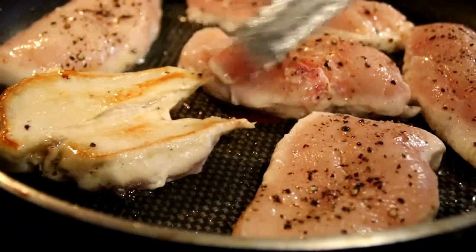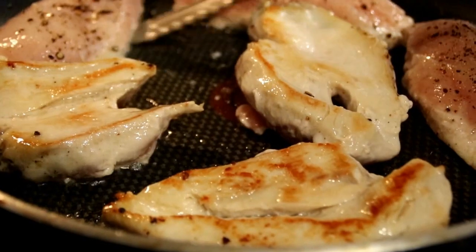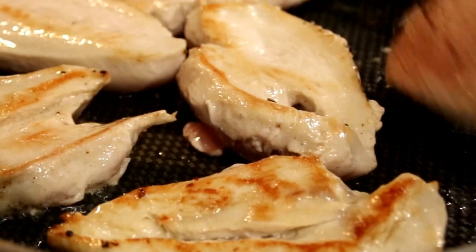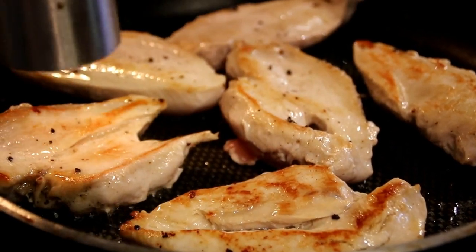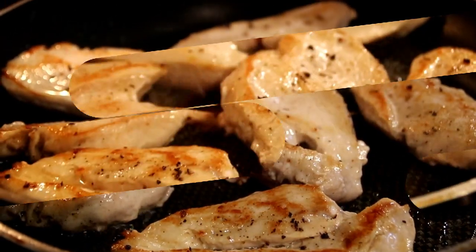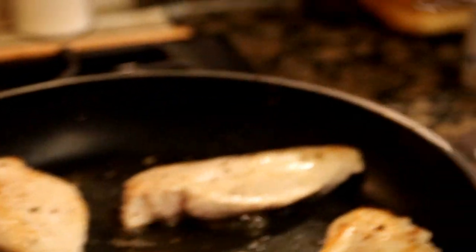By the way, why did the chicken cross the road? I really have no idea. After about three minutes, we're just gonna give these a flip over — look at how beautifully done they are. We're just gonna give the other side a season as well — same thing, salt and pepper. Now these guys are nicely done. I'm just gonna remove them and set them aside on a plate.